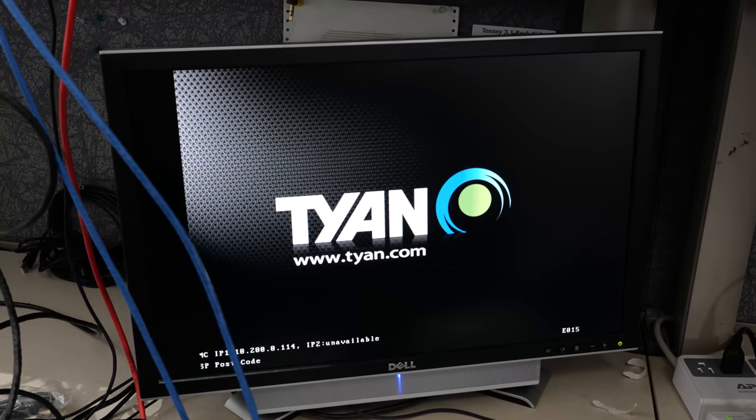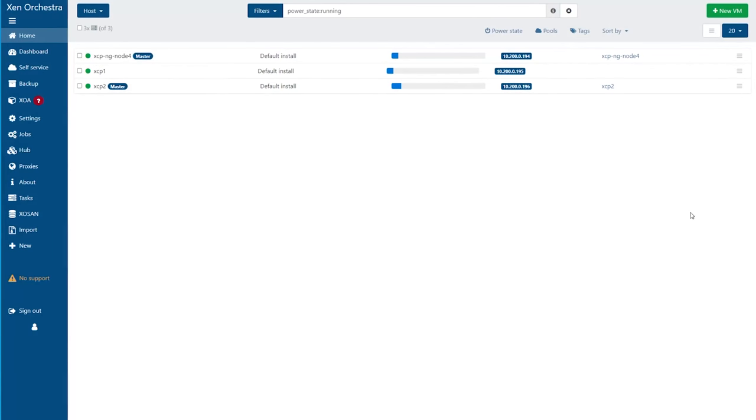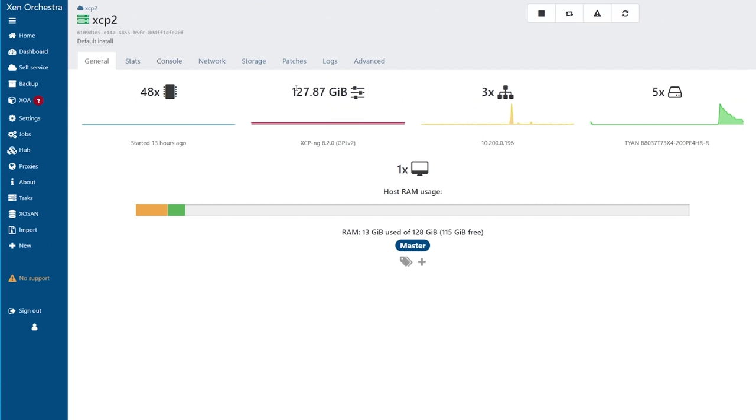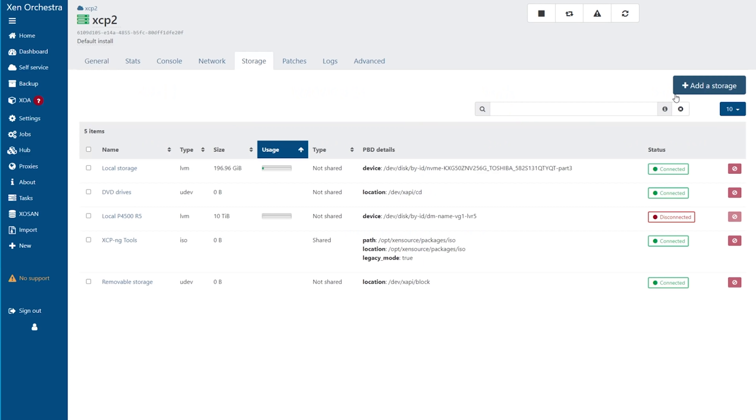Each of our machines is up and I've got an IP address for each management interface. From here we can do everything else in the web browser. Here we are at the XCP-NG dashboard. I've imported three of the four hosts — hosts one, two, and four. Looking at host configuration: 48 cores, 128 gigs of memory spread across a lot of hosts. We can see five storage devices here with about 10 terabytes of storage, though one shows as disconnected because I reconfigured and moved the disks around.